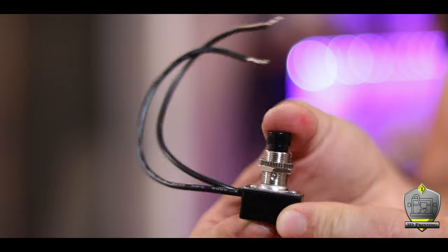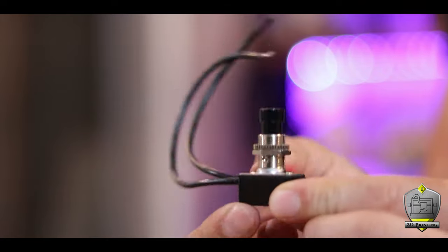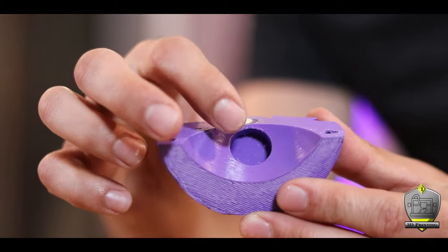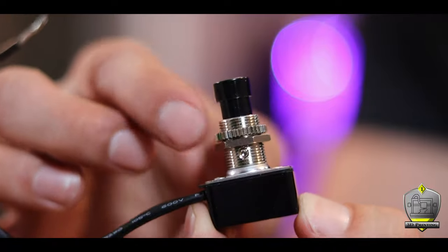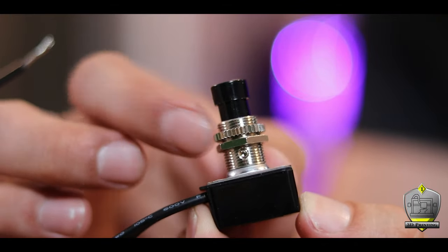While we're talking about the electronics part of it, I wanted to have a switch on the outside of the skull so I could turn the lights on and off without opening the whole thing up. I ended up settling on this satisfying little clicky button here, thinking I could add it to where the spinal cord would go on the skull. This switch has these little nuts that I figured I could mount in place so that it can screw onto the back of the skull and that little button can just stick out.